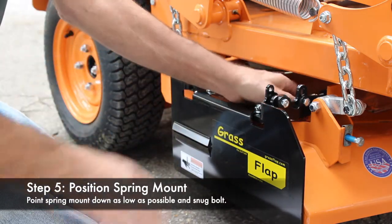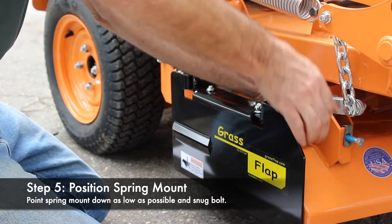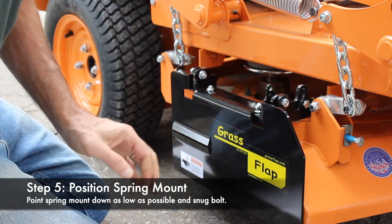The next thing we want to do is go ahead and point our spring mount down — get it as low as it'll point. We'll go ahead and tighten that up.